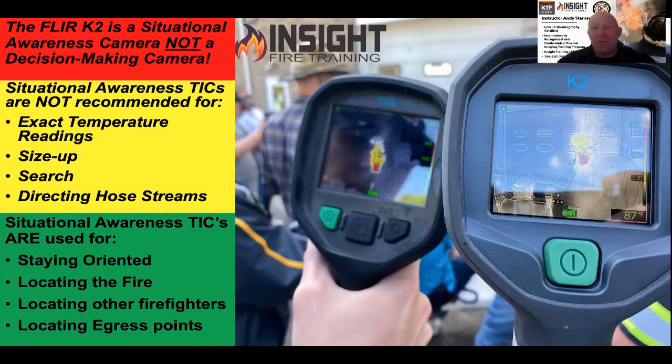We don't recommend using situational awareness cameras for size-up, search, or directing hose streams. However, they do have their merit in short-distance and brief situations. They are great for staying oriented, locating the fire, locating other firefighters, locating egress points, and secondary means of egress.